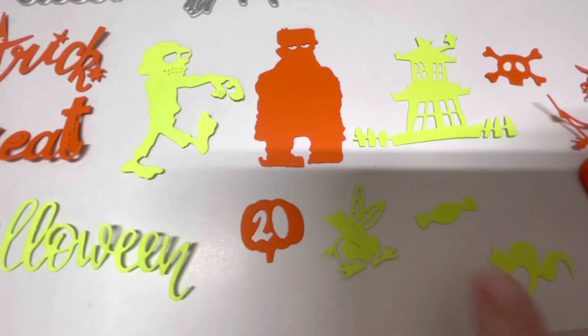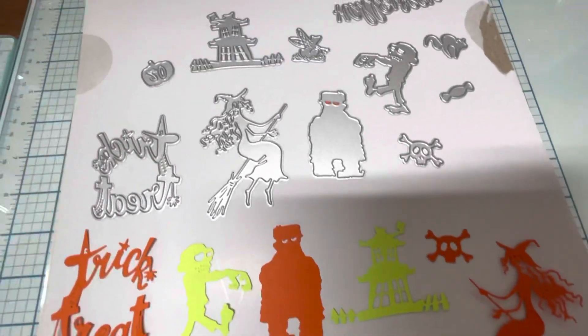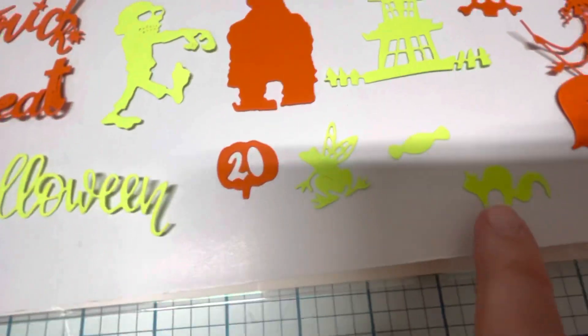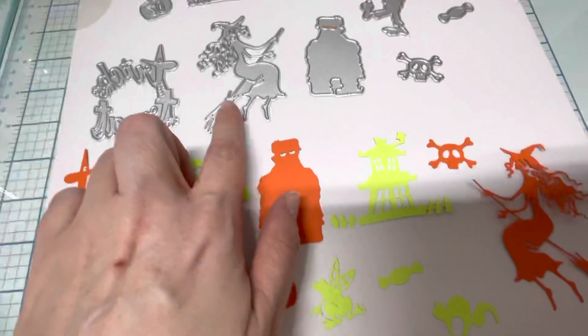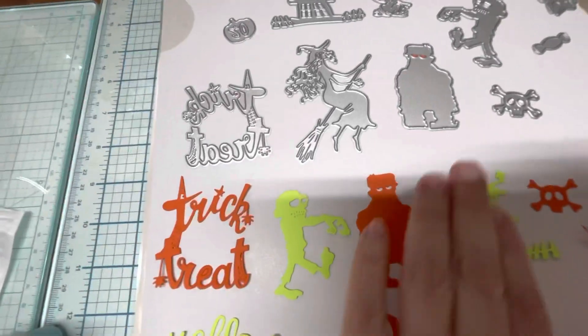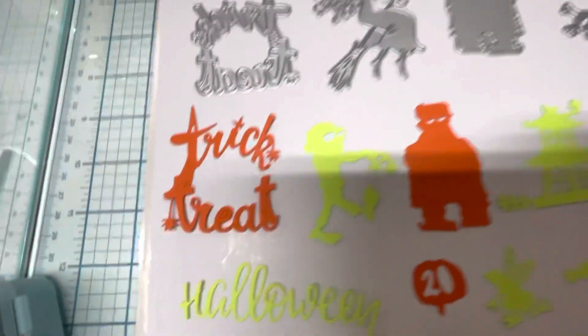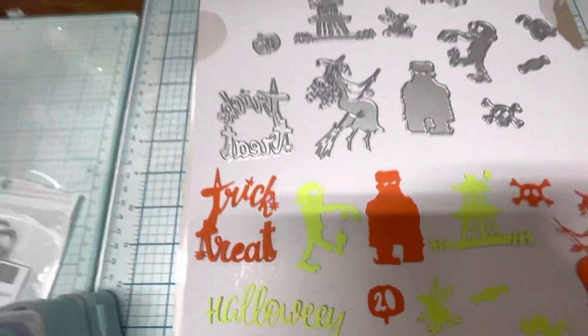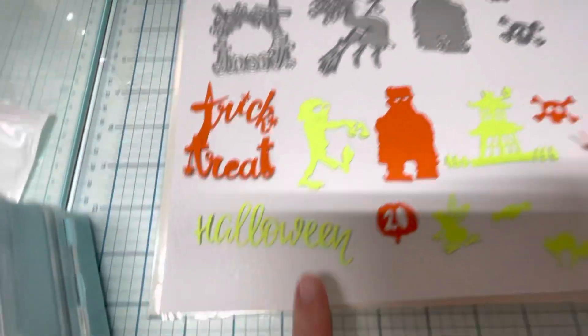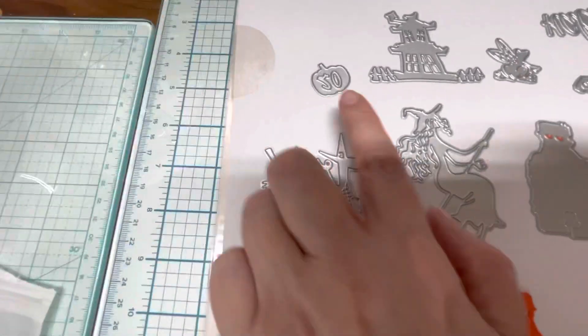We've got a piece of candy right here. I think this is a cat, right here. We have the witch right here. We have like this little monster and this monster right there. We have the word Halloween right here, and then we have this pumpkin right here.